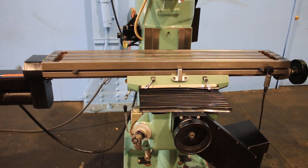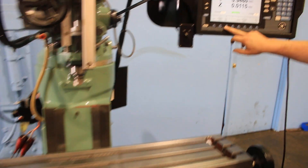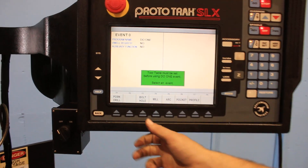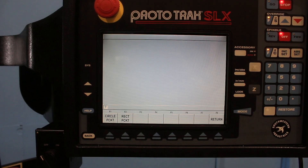The machine also has a remote go switch, and we're going to see a couple of different screens here. It's got bolt holes and all different things you can do — arc and pockets.